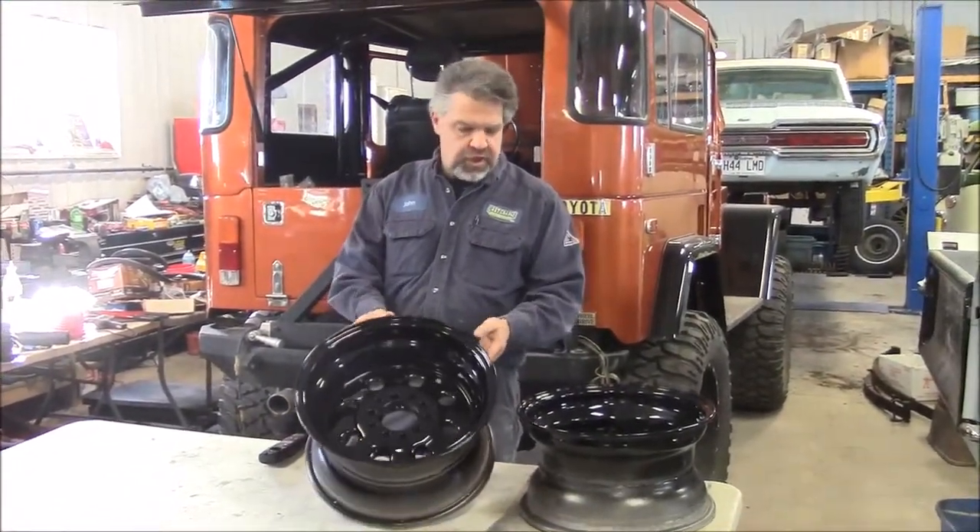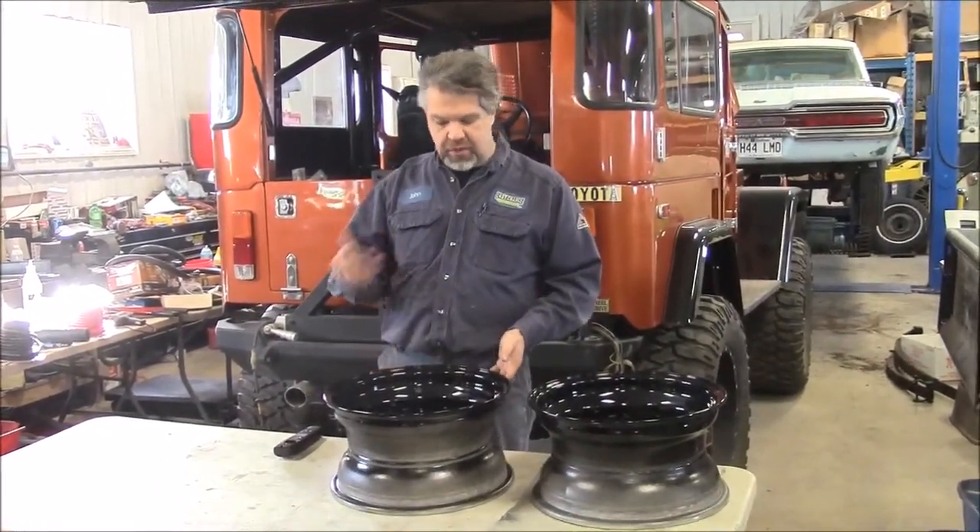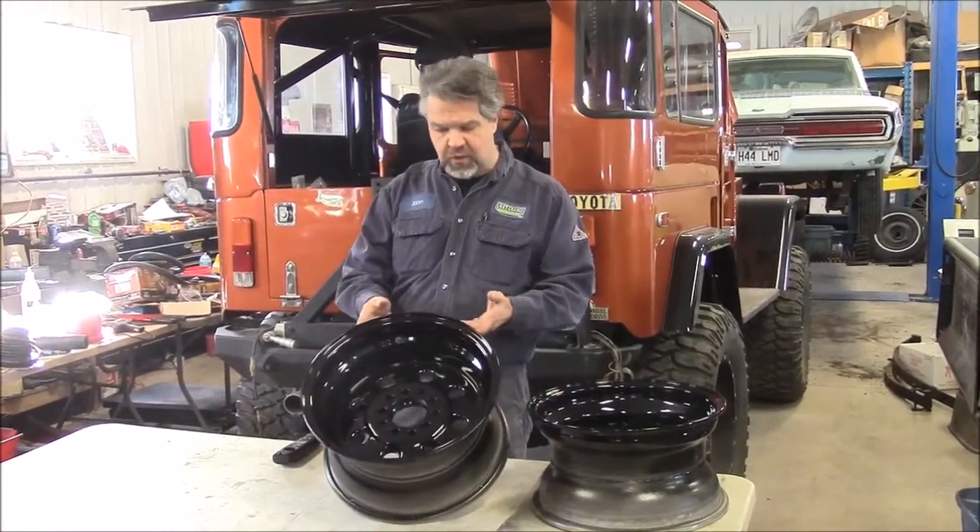So it's a baked on finish. This is going to be going on a drag car — a quarter mile car — and we'll share with you as we do more of this sort of thing and these wheels.